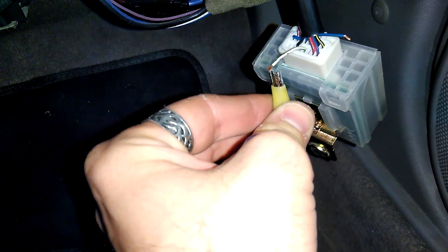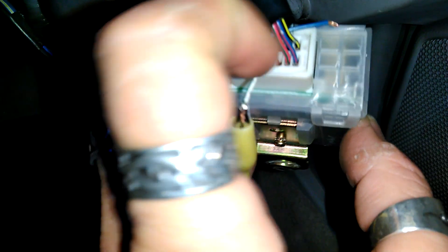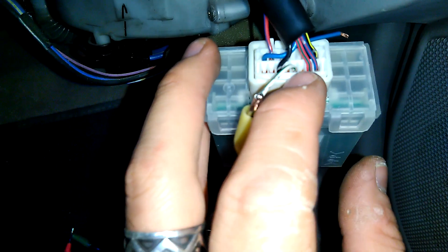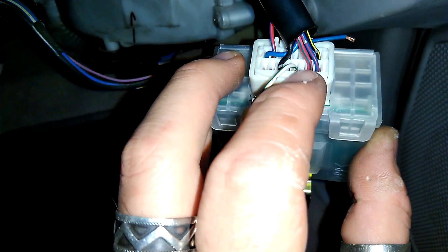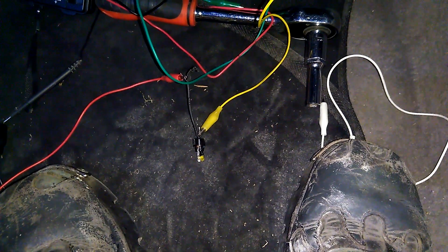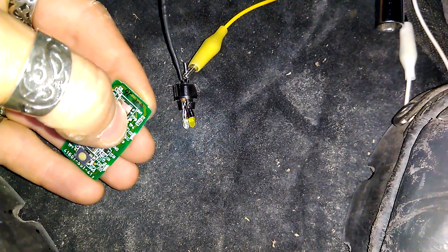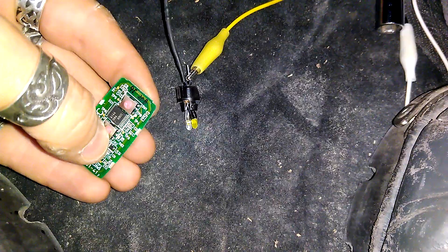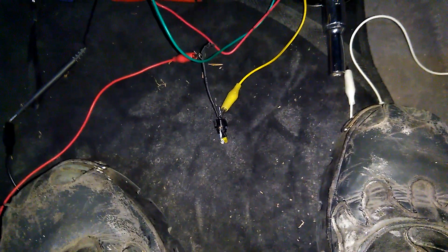The other one is the most interesting because it enables quite an easy and pleasant modification. This wire — counting from the right it's also the fourth — supplies ground but differently: once when locking and twice when unlocking. So when I lock it pulses once, and when I unlock it pulses twice.